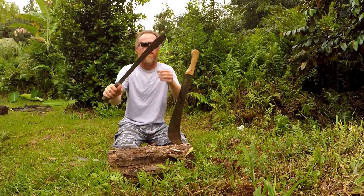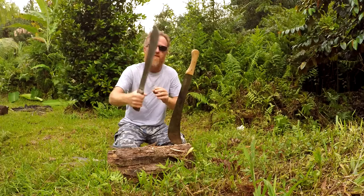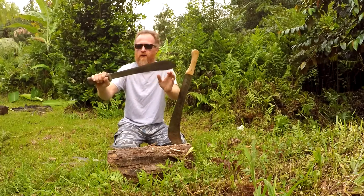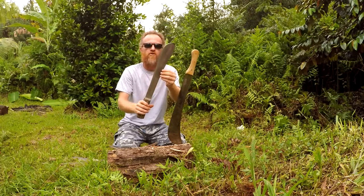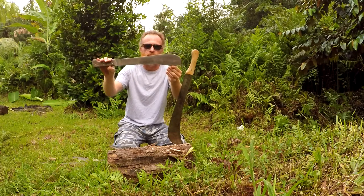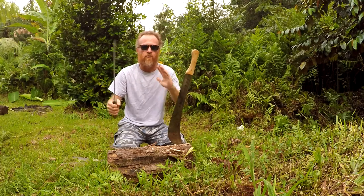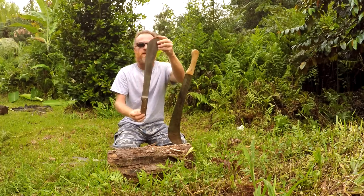Here is a Tramontina Bolo. I like how powerful this is. It's got a lot of weight, as a Bolo should, with a forward-heavy blade, so you don't have to spend a lot of energy chopping. This would be good for a mixture of medium to light vegetation — like going from ferns to guava without needing two different blades. This is a very good all-around machete, the Tramontina Bolo.